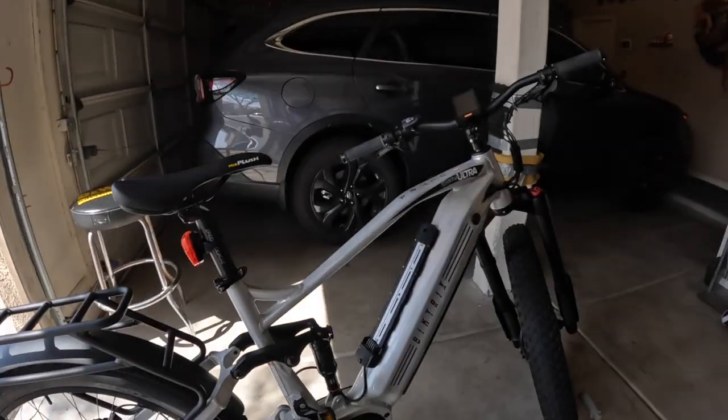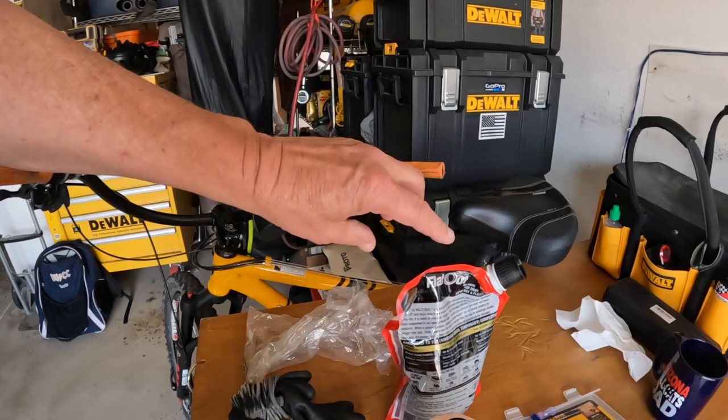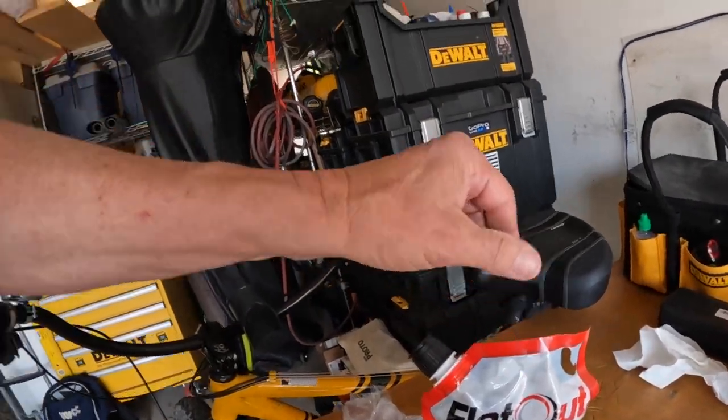Hey, Jay here. I'm over at Charlie's Garage, and one of the first things we're going to do to this new bike is put flat-out in the tires. These tires are the same as the other tires I had on my other bike — they were puncture-proof — and guess what? They lasted about one ride and then they weren't puncture-proof. So this time we're going to put flat-out in.